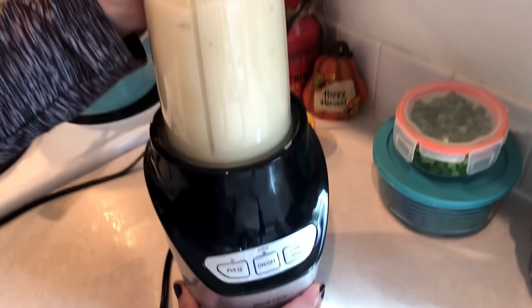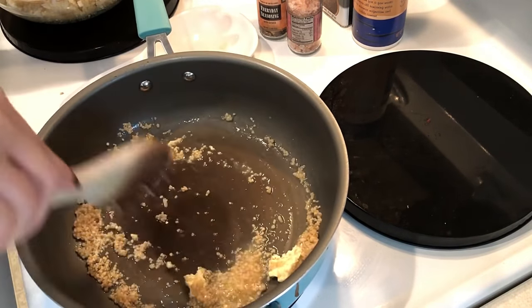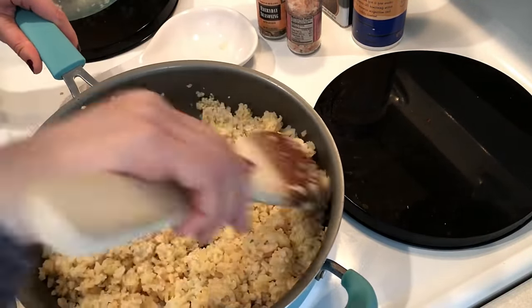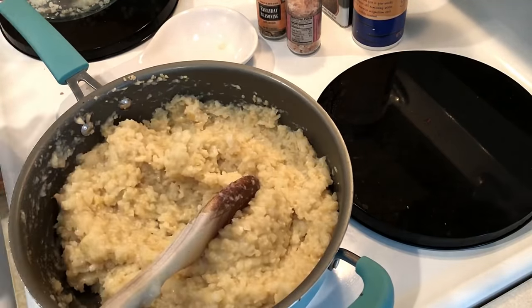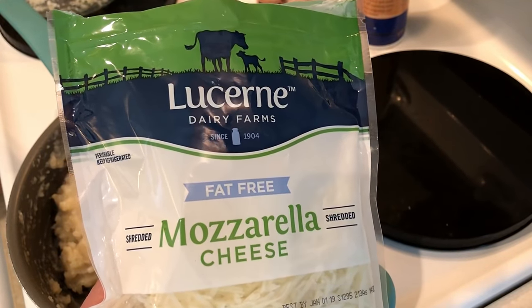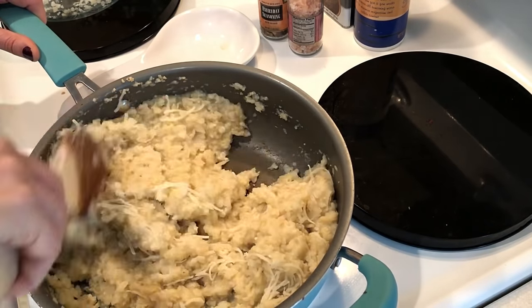I take a tablespoon of light butter, put it in a pan, and add in some minced garlic — I probably use about two heaping tablespoons. Once that's sautéed for a minute, I add in the brown rice and cauliflower mixture, stir it all up, then top it with the creamy cauliflower sauce and stir again. Then you add in half a cup of fat-free mozzarella cheese, or any kind of cheese you want to use.